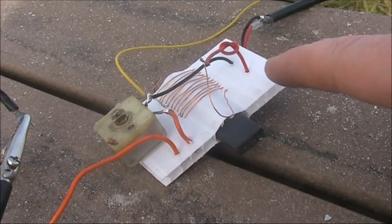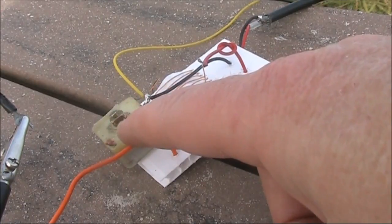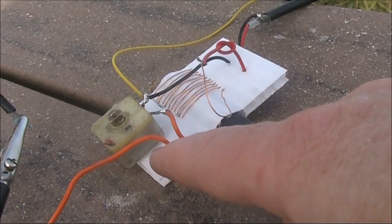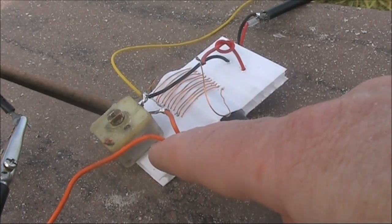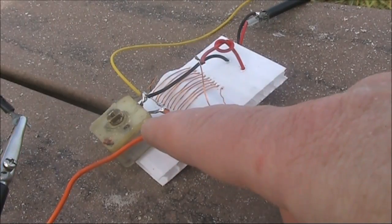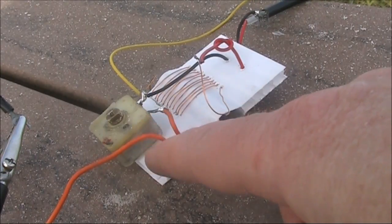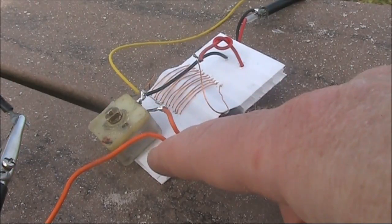A potential benefit of this variable coil arrangement is that instead of needing a variable capacitor, you could probably get by with some fixed capacitors. If you want to try this for yourself, I suggest a few values — like 10, 15, 22, 33, 47, 68, 100, and 150 picofarads — which should be able to cover most HF frequencies above about 7 megahertz.